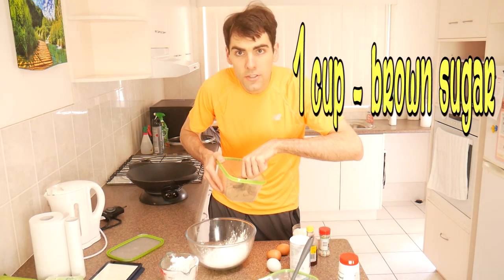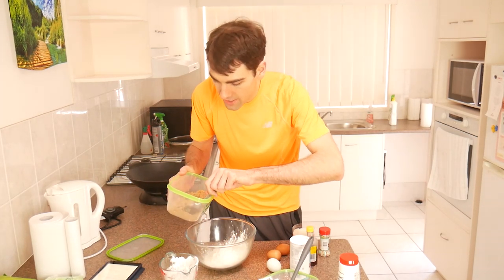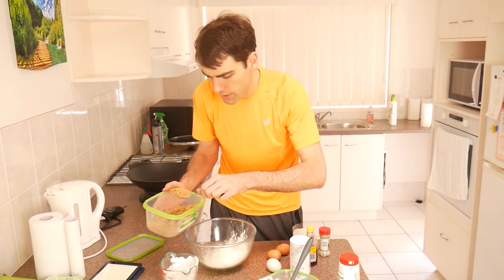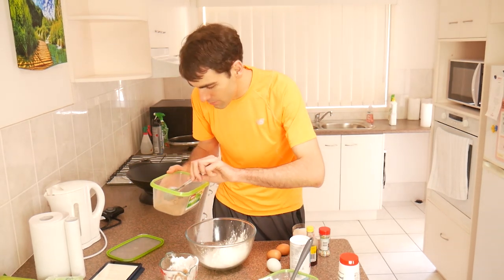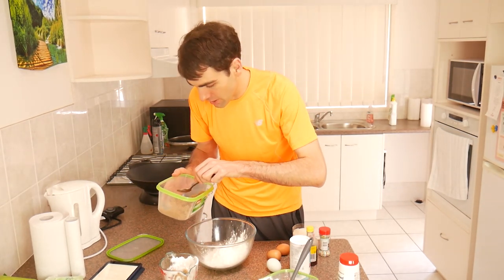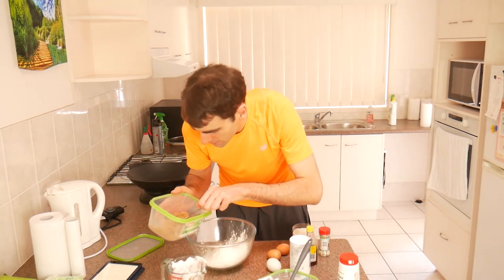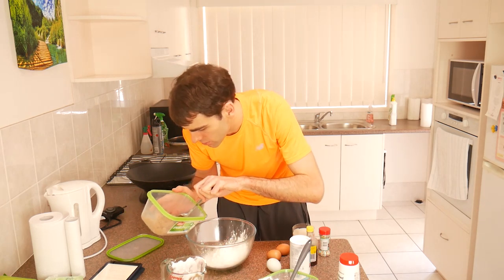Next I put in about one to one and a half cups of brown sugar. Brown sugar's great because it's got molasses in it - it has a nice, kind of moist taste to it. It's very, very strong in flavor. There's nothing like brown sugar and pancakes with a little bit of lemon juice. Lemon juice and brown sugar go well with anything. Let's be generous, let's make about one and a quarter cups. Some people say two cups, but I think that's too much.